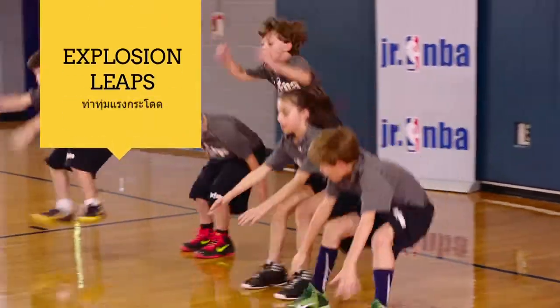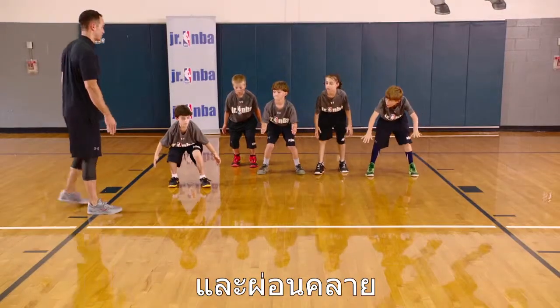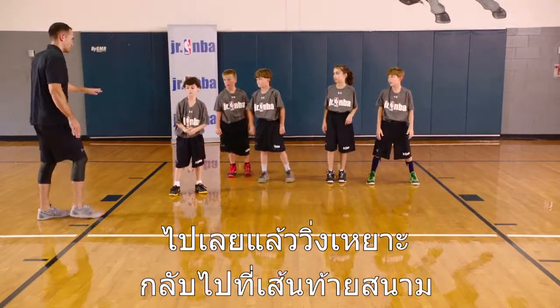Ready? Go. Hold it. Nice and balanced. And relax. Go ahead and stand up nice and tall. Go ahead and jog back to the baseline.